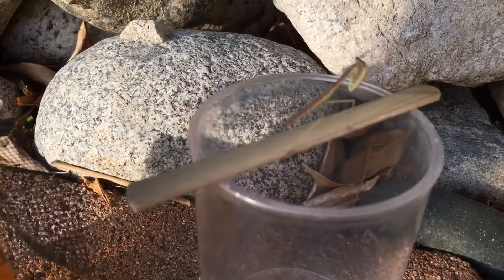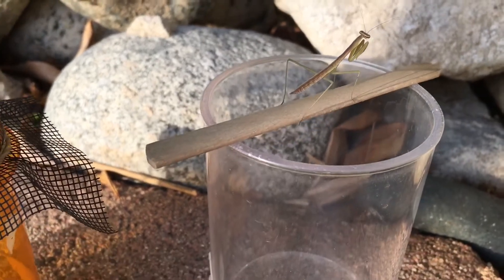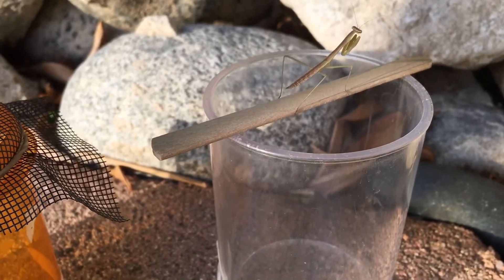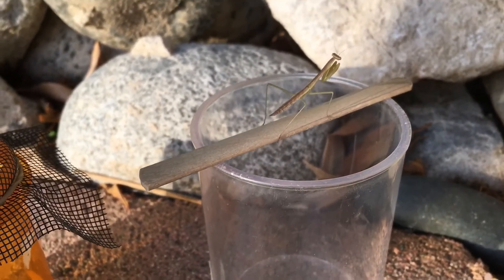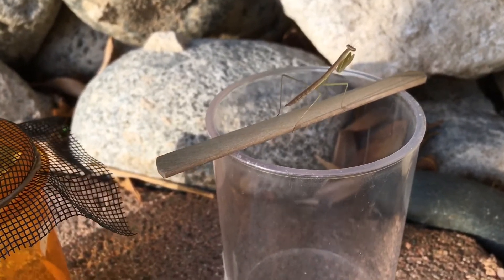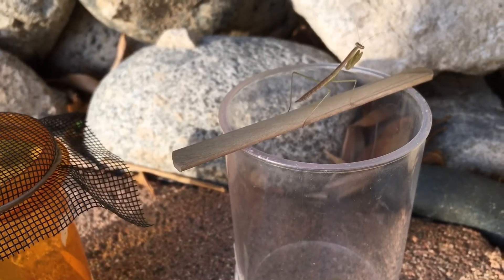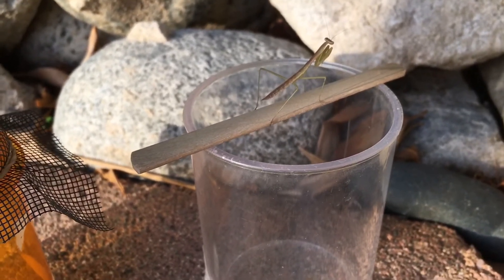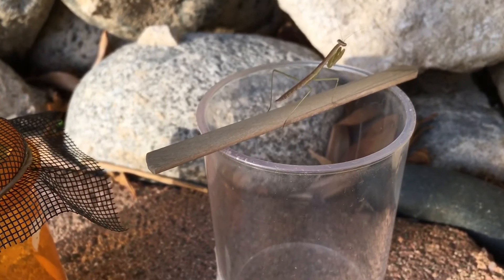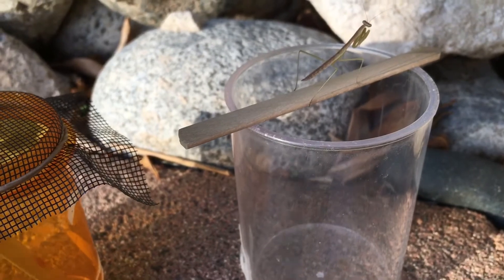Their abdomen begins to swell up towards the back — it'll start getting a little big, and that's when you know molting is coming soon. If you aren't aware, mantises go through incomplete metamorphosis, versus beetles, butterflies, and moths that have a chrysalis, cocoon, or pupa. Mantis nymphs look exactly like the adults and shed their skin multiple times. In the case of Chinese mantises, they go through a total of seven molts until they're finally adults, so L7 is the last instar before adulthood.